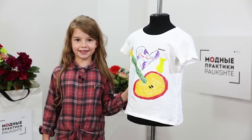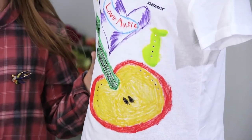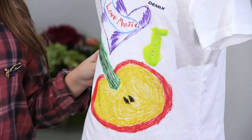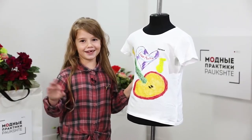Today I showed you how to turn a simple white T-shirt into a bright, colorful one. I'm sure that every one of you will manage to make such T-shirts for your kids. That's all for today. My name is Caroline. Be different and beautiful. Subscribe to this channel. Thank you. Bye-bye!